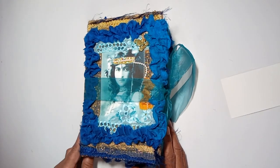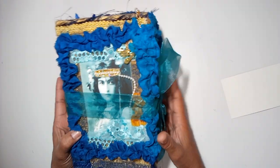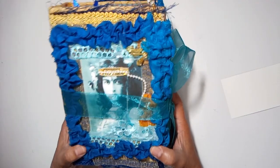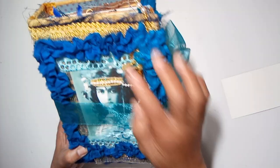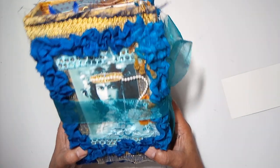Hi guys, this is Elaine, thanks for joining me. I hope you guys are having a good day. I am back with a flip through of another one of my gypsy journals, and this one is a blue and gold themed journal.